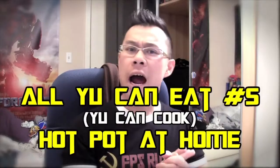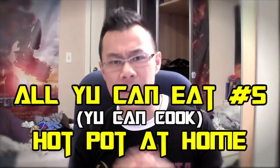What's up everybody? My name is Alex Yu and you're watching another episode. I want to change the title of my webisode to be called All You Can Eat because I just think it sounds better. So now we're going to be calling it All You Can Eat with Alex Yu. This is a little bit of a spin-off episode and we're calling this You Can Cook because there's going to be a cooking episode.